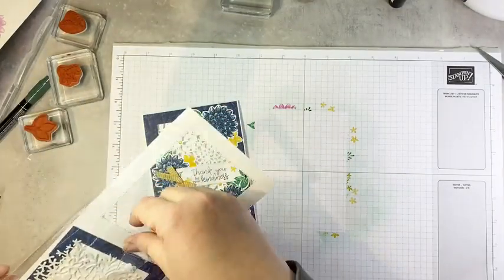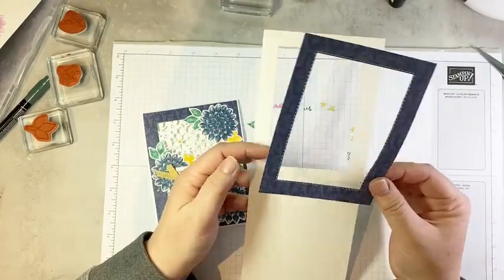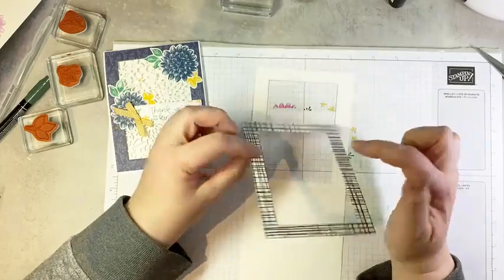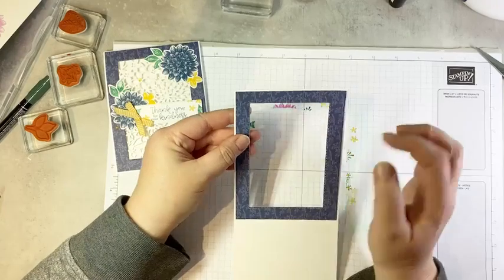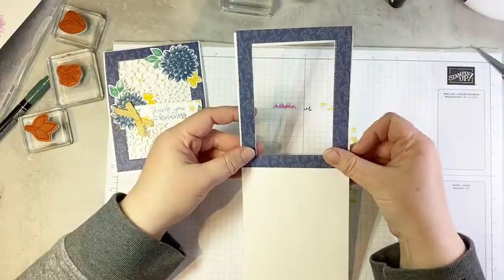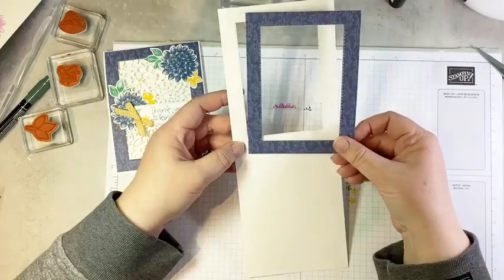I put a little bit of seal in the middle of my paper and centered it on my card front exactly where I wanted it to go and just stuck it down. Then I ran the whole thing through my die cutting machine using the stitched rectangles dies — that gives me a frame that will perfectly layer. You can totally cut a layer of DSP and a layer of card stock in one pass. I wouldn't do two layers of card stock, but a layer of DSP and a layer of card stock totally works.